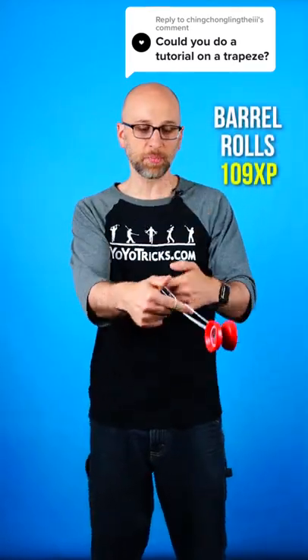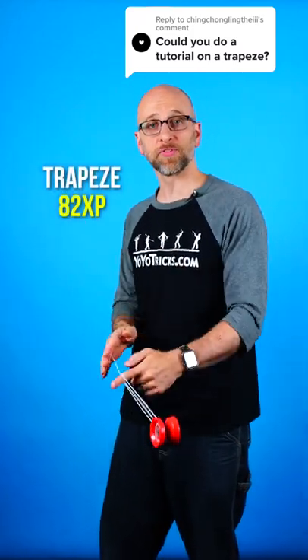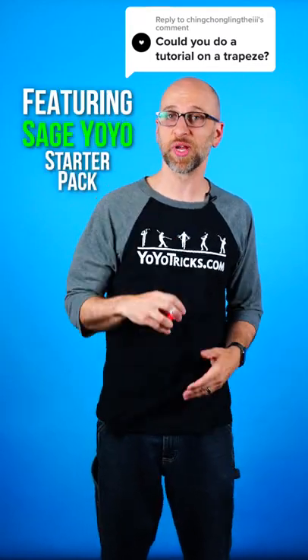So you've mastered the breakaway from our previous video, and now you're interested in learning barrel rolls because they're awesome. But you know that you need to learn how to do Man on the Flying Trapeze first, and so you're wondering, can I teach you? You better believe it. Let's do it now.